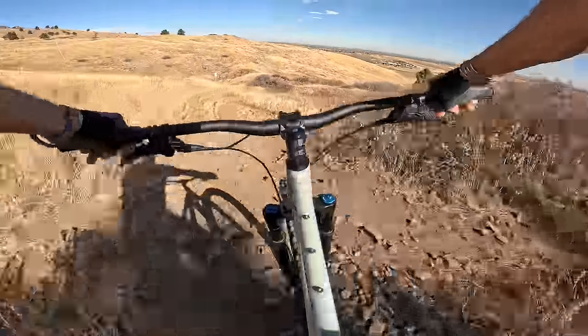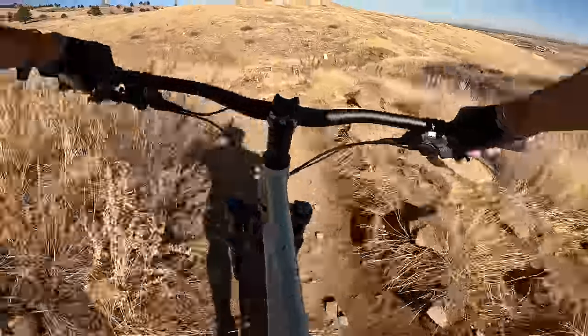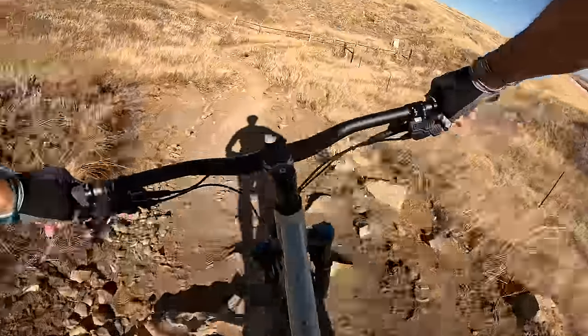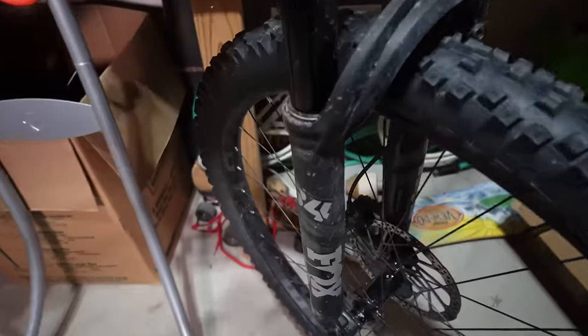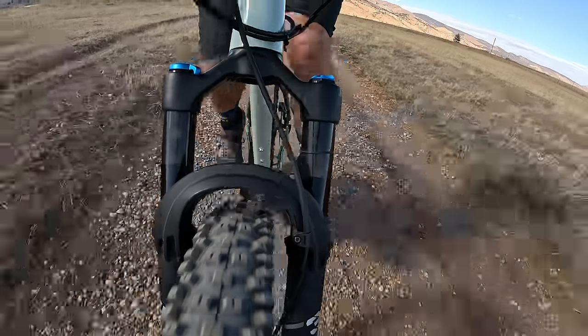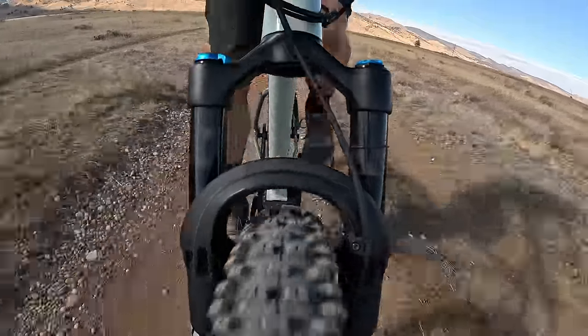Whatever goes up must go down, and when it's time to go down on this bike you're gonna have a lot of fun. I was pleasantly surprised at how smooth it was. I was a little concerned that riding a hardtail on technical downhills would kind of buck me off — I'm used to having five inches of suspension on the back end. But it performed a lot better than I thought it would. A big part of that smoothness comes from the Fox 34s with 140 millimeters of suspension, which is five and a half inches.